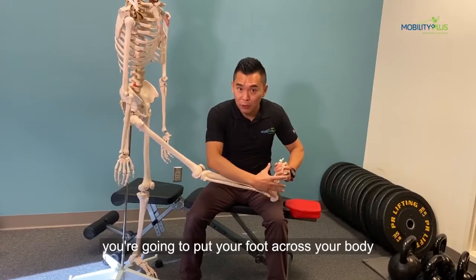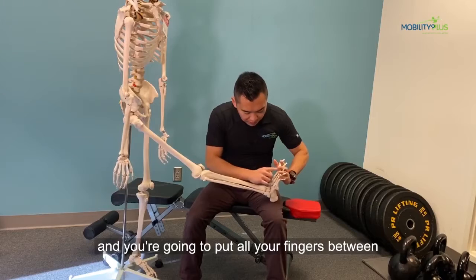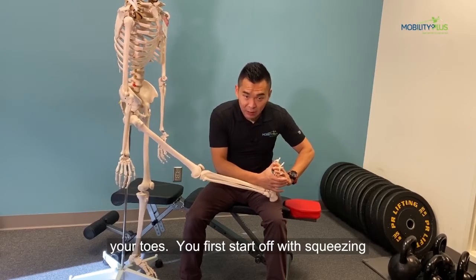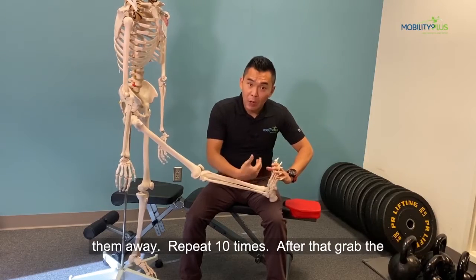To start off, you're going to put your foot across your body, and you're going to put all your fingers between your toes. You first start off with squeezing your toes against your fingers, and then spread them away. Repeat 10 times.